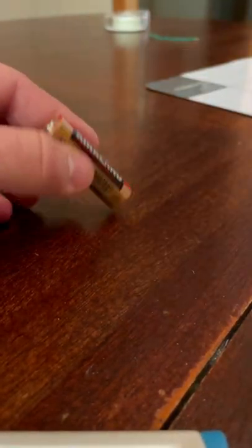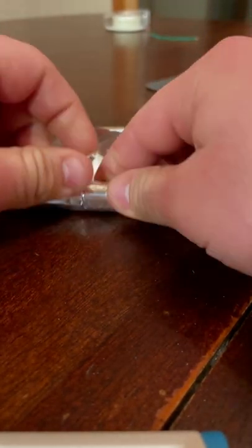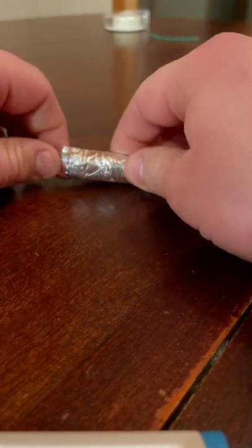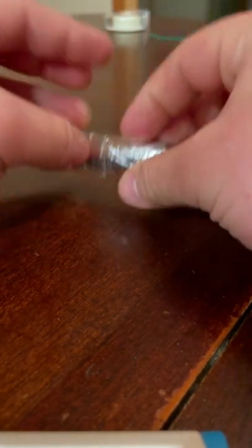What you do is you take a battery, take some aluminum foil, wrap it up like a subway burrito because you want to trim them together. The reason why this happens is that the byproducts of electricity flowing through metal is heat and you get to feel this heat while doing this.